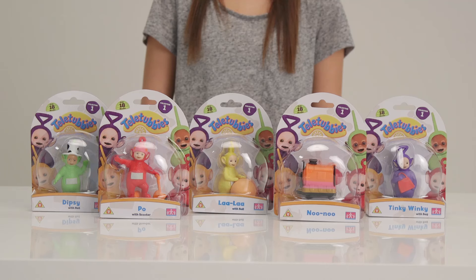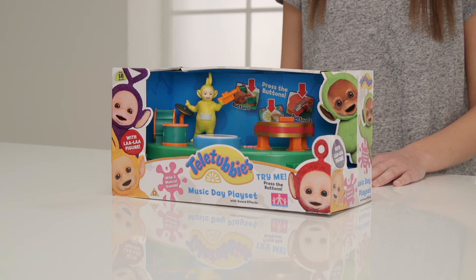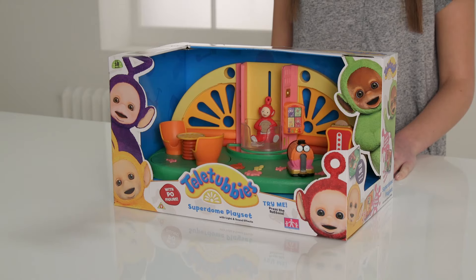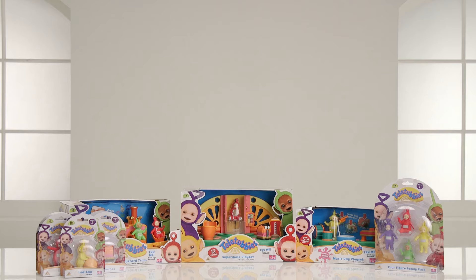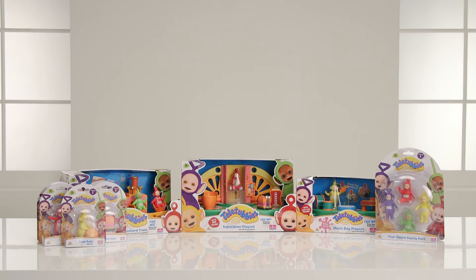We hope you've loved this Argos unboxing with our collectible figures and the family packs featuring our Teletubby friends. We made great music with the Music Day playset, had lots of fun in the Superdome and a thrilling ride on the custard train. They're all desperate for you to play with them — let us know which one you like the most.